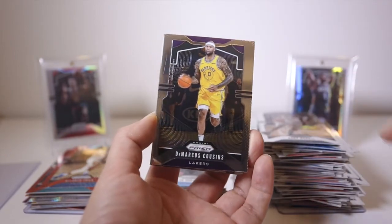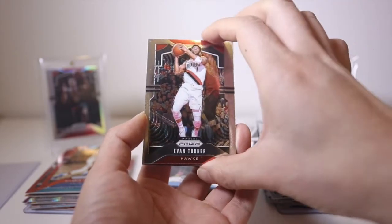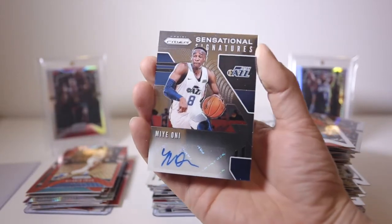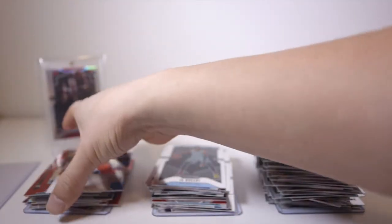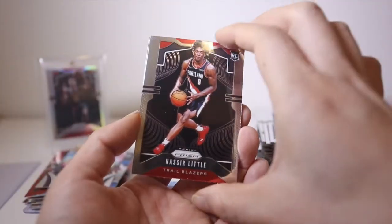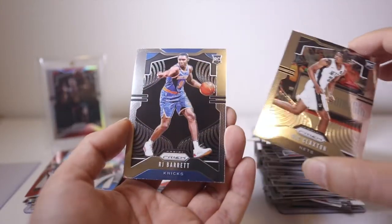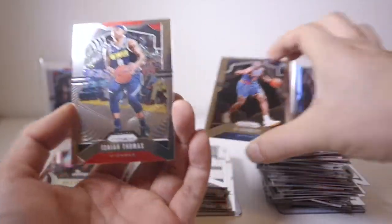John Collins, Gary Harris, DeMarcus Cousins, KAT, Evan Turner — and here's our auto of Miye Oni. I haven't seen him play before — sticker auto, Sensational Signatures. A silver of Kyle Lowry fireworks — nice, going to the PC. And a Theo Maledon base rookie, Nick Claxton base, RJ Barrett base rookie — nice — hometown boy! Isaiah Thomas.